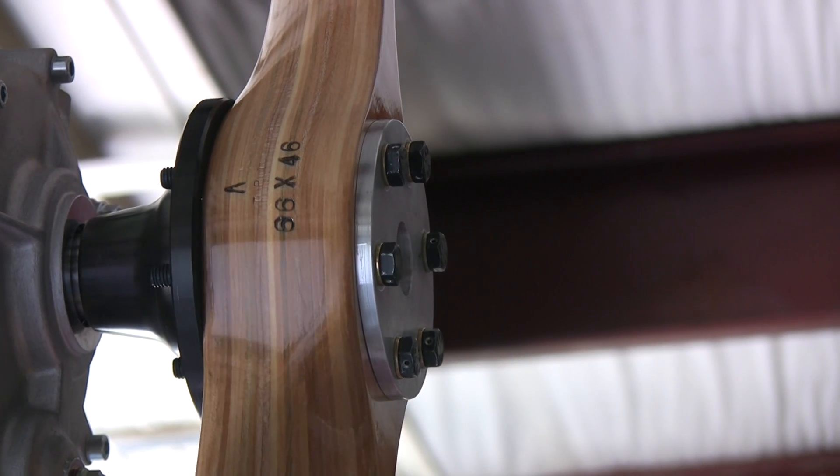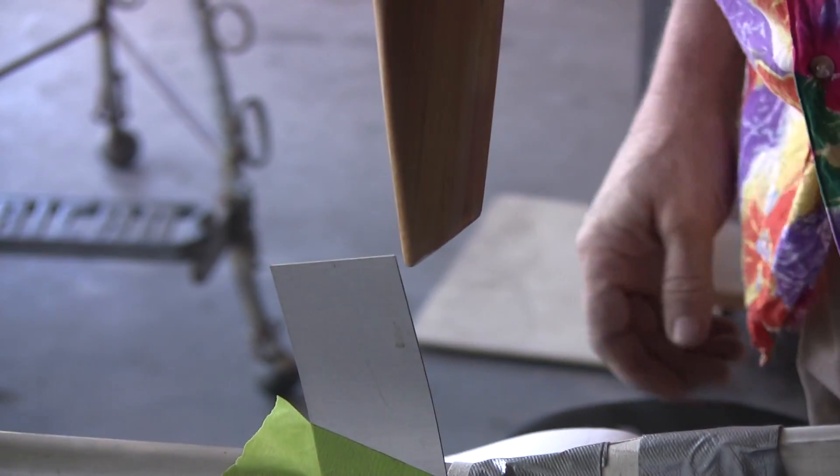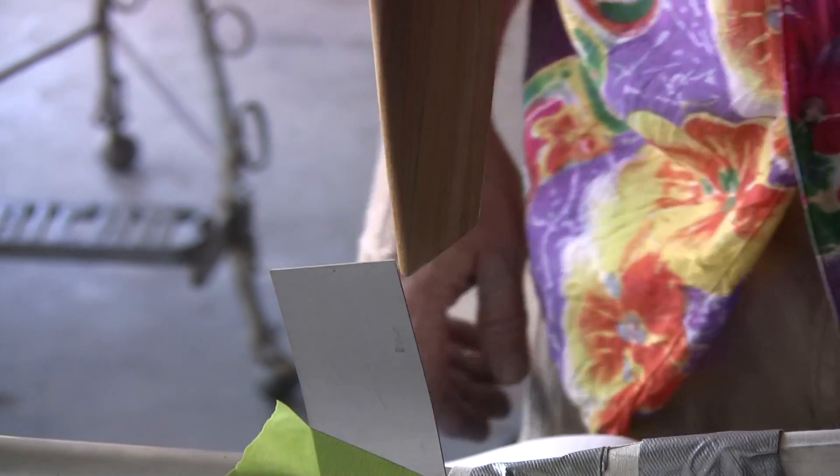Now we'll go back, turn the prop, and make sure we still have tracking within one-sixteenth of an inch. I'm using my mark-one eyeball, but I can tell you right now that the tracking is set. The only thing left now will be to safety these bolts.